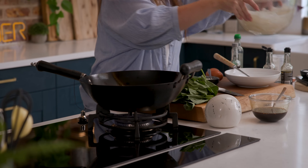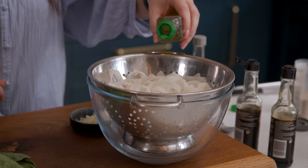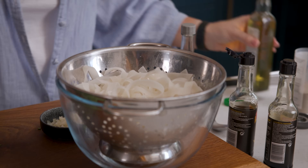While that chicken's cooking we're going to drain the noodles, then run them under a little bit of cold water and stir in a teaspoon of oil just to stop them from sticking together.